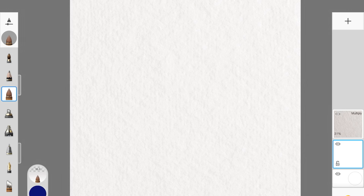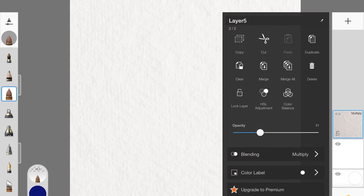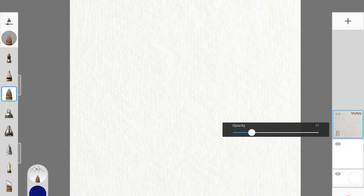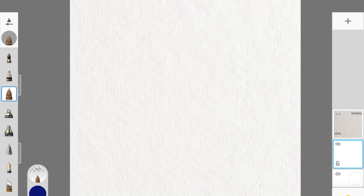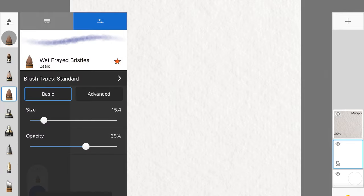This is for all my sketchbook lovers. We are starting with creating the paper texture. Download the paper texture from FreePik, import that image, change the layer mode to multiply, and then reduce the opacity. If you've watched my previous watercolor painting videos on Sketchbook, you know how to do this. That's step number one. Step number two is picking up the brush, which is Wet Frayed Bristles — my favorite brush for watercoloring on Sketchbook.